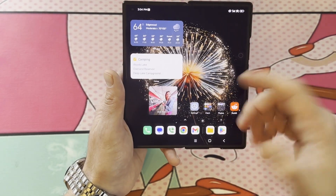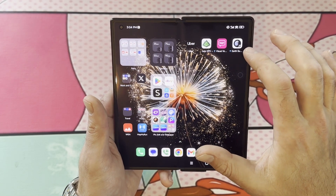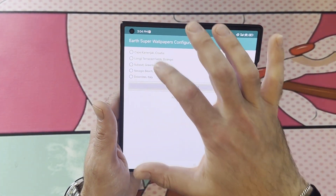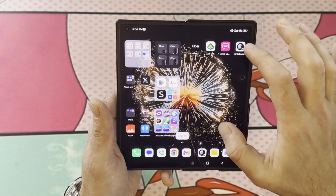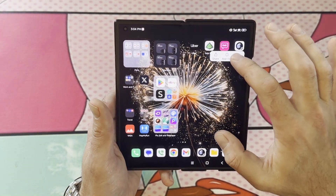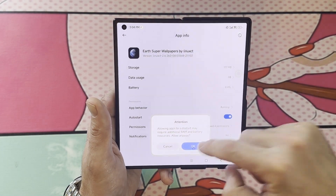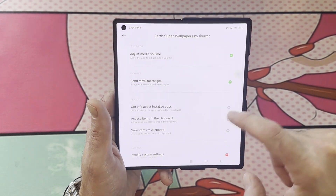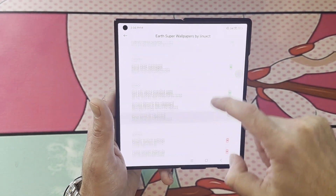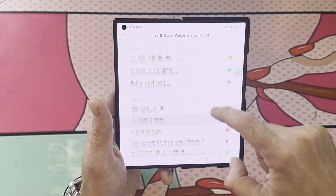So now if you back all the way out, you're going to see this icon — this Earth Super Wallpaper — it already put this on your home screen. So then what you need to do is long-click this app icon, go into App Info, check Auto Start — Yes — and Allow Permissions — All. You're going to allow everything. Allow this thing to do everything.